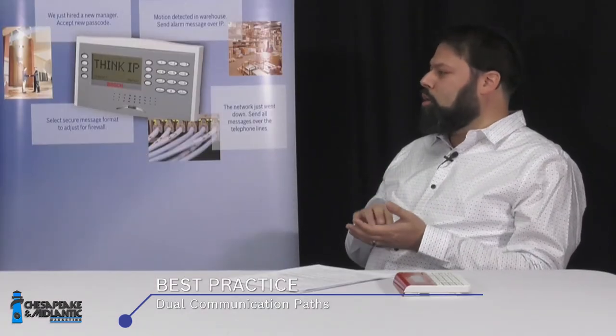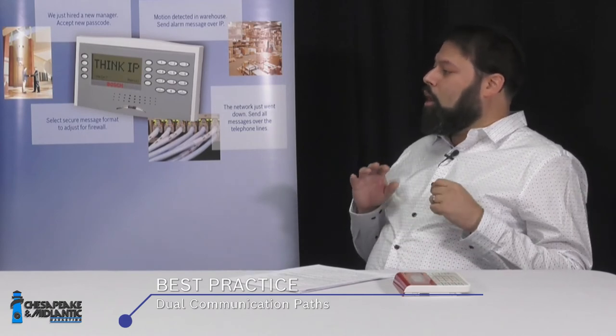Another thing to keep in mind when doing a fire alarm design is the two paths of communication. You do have to have two communication methods. Traditionally this was accomplished with a dual telephone splitter, but as an industry we are moving away from telephone line communication. All Bosch alarm panels, including the G-Series, now come with an Ethernet port on board for native IP communication.